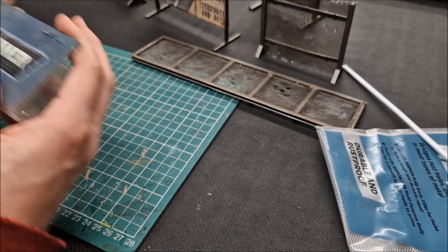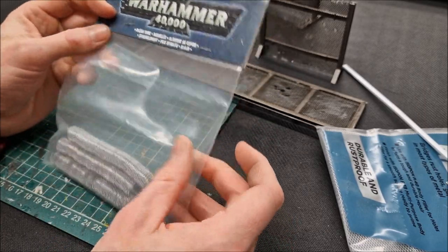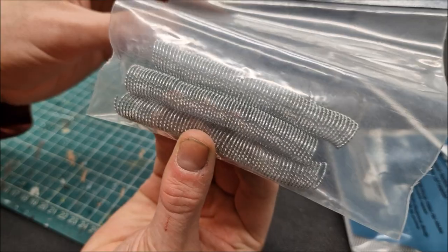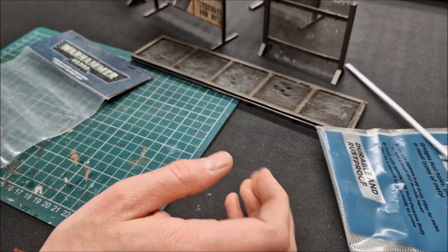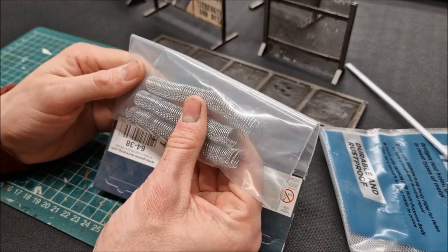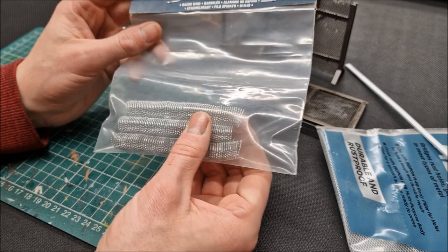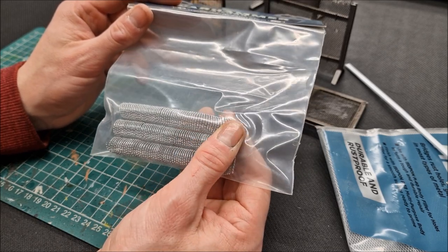I've got stuff from Games Workshop — maybe ten years ago. I'm not sure they still do this, but it's razor wire — this stuff here for your barbed wire, which I stretch out and put on top. It's used across the hobby scene — World War II players would use this kind of stuff. If you type in 'model barbed wire' or 'model razor wire' and search the internet or eBay, you should be able to track something down.